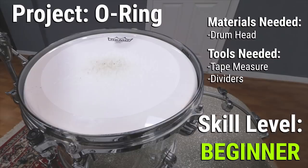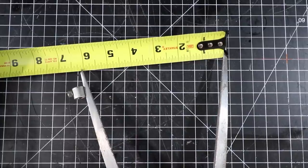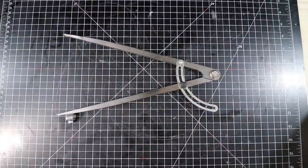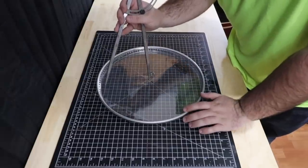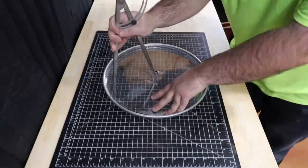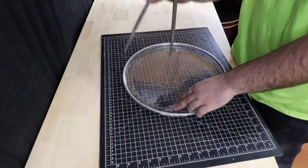This is a set of dividers — they're similar to a compass, but this is the tool we'll use to cut the heads. We'll take the dividers and set them to the radius of the size you want to make. I'm starting with a 12-inch ring, so I'll set them to 6 inches. Then I'll take an old drum head one size up — since I'm making a 12-inch ring, I'm using a 13-inch head — and I'll run the divider around the head. Since the tip of the divider is pointed, it'll cut through the head and leave you with a clean and crisp edge.